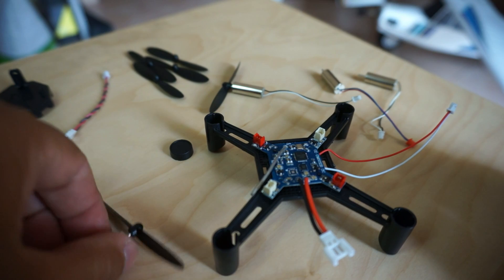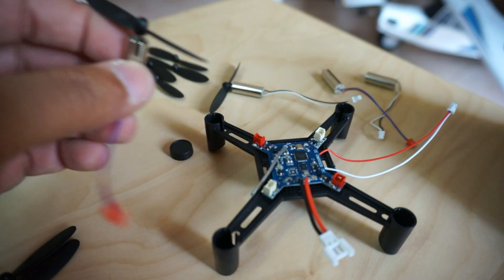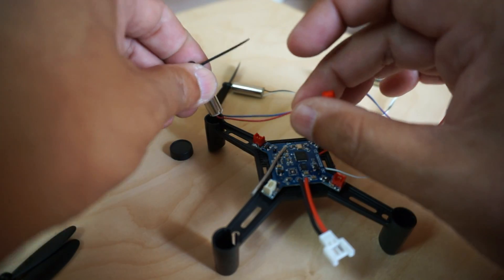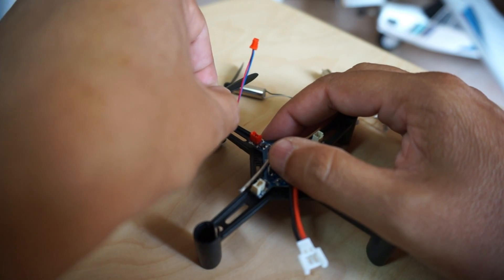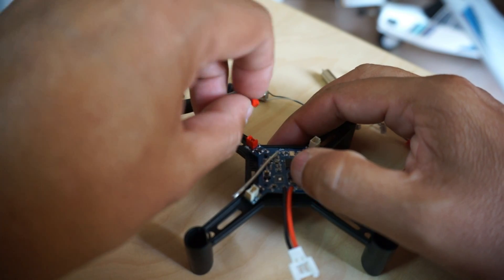We're going to insert this motor first — this one is going to spin inward. We'll put it inside. The instructions are really terrible. There we go, one motor is fixed. I'm going to fix this connector now.